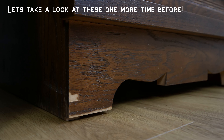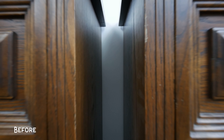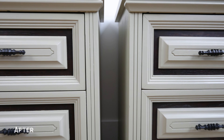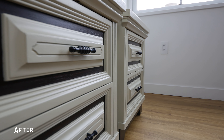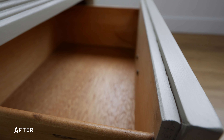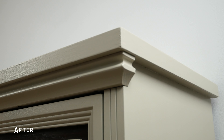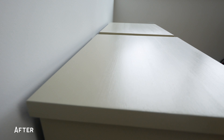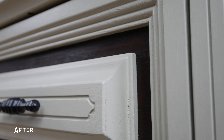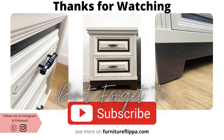And finally we're all done — let's take a look at these nightstands one more time. Here's the before, and here's what they look like after. I really liked how these nightstands turned out. I hope you guys did too and enjoyed the full makeover process. If you have any questions, feel free to let me know in the comment section below. Thanks for watching everybody, and I'll catch you in the next video.